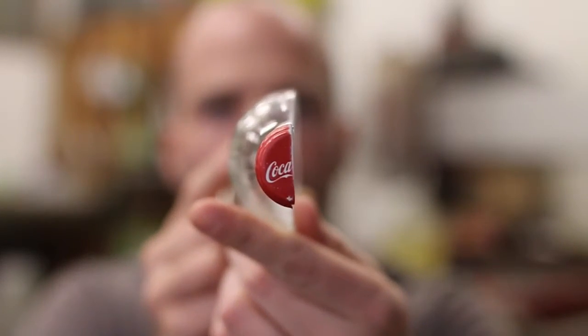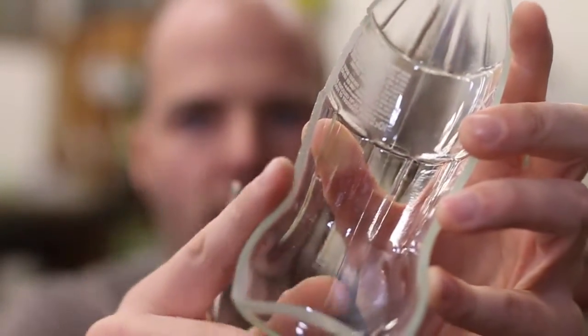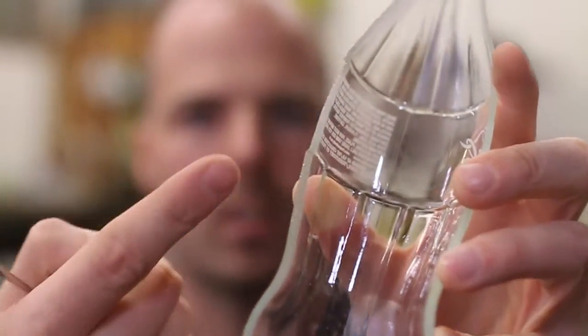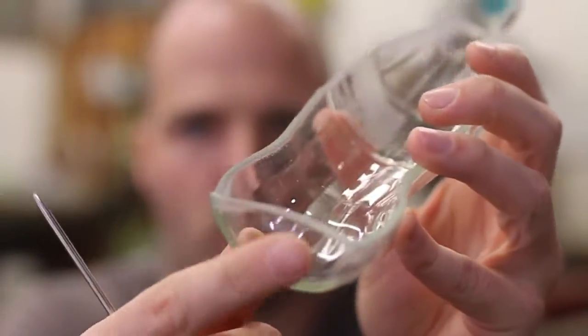Hopefully that's focusing for you. And believe it or not, have a look at this — it's actually quite a clean cut. I can safely put my finger along, it's not cutting me. I mean it's not super smooth, but it's certainly not sharp.